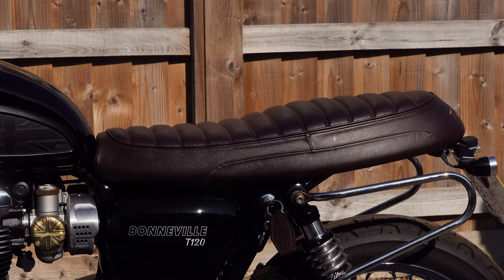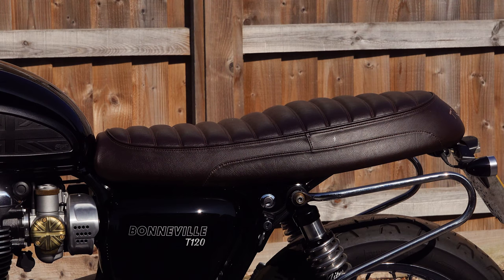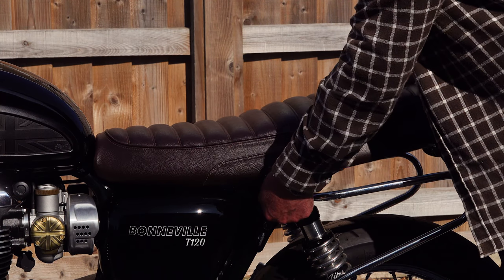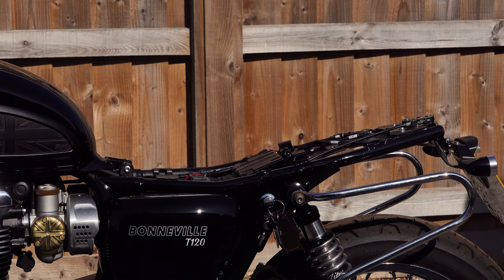They all basically come in at a very similar price, certainly above £200. The first option, which you don't see too often these days, is a seat exchange. You give the company your seat, they use your seat pan to build a new seat. These are probably the highest quality option, but they're the most expensive, and you lose the facility of a spare seat — you're just swapping one seat for another.